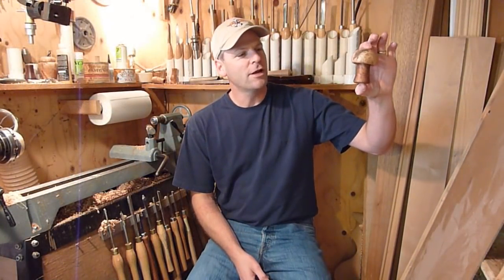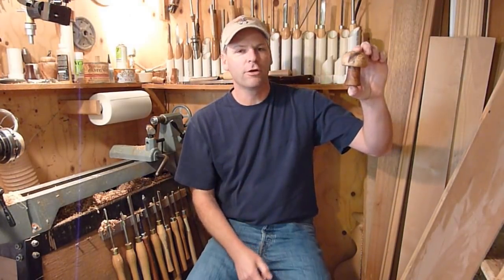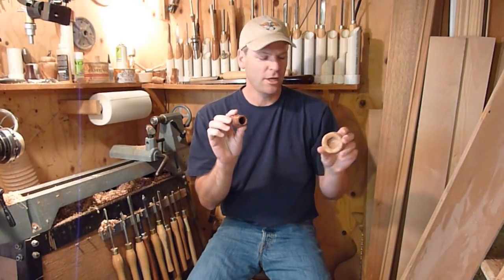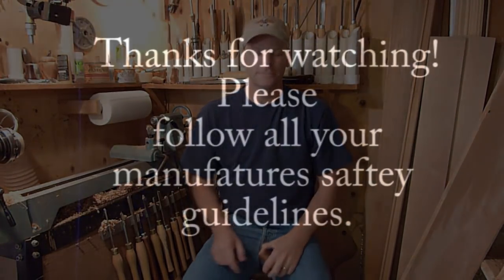I think it turned out great. It's out of redwood and maple and it's got just a neat little natural area that was left there. I just used the pin chuck again and that worked out great. There you go — thanks for watching and don't forget to subscribe.